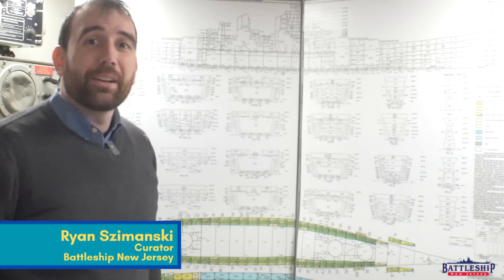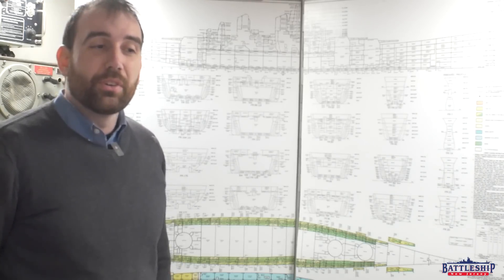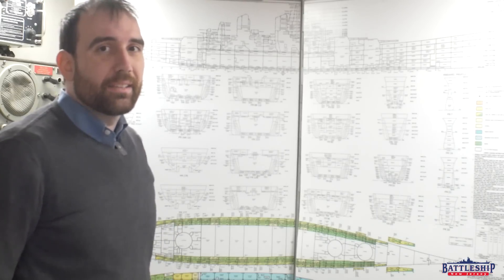Hi, I'm Ryan Szymanski, curator for Battleship New Jersey Museum and Memorial. Today we're in Damage Control Central and our dry dock video this week is going to focus on the tanks.